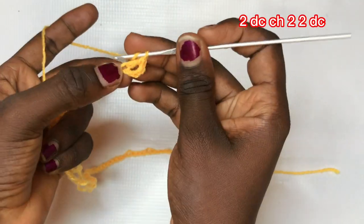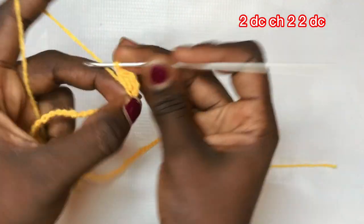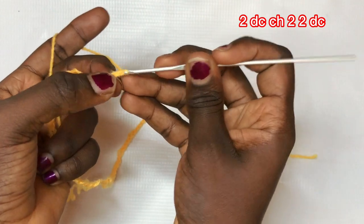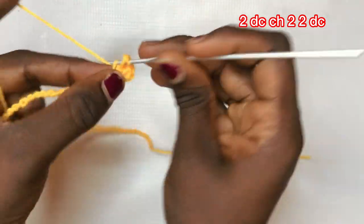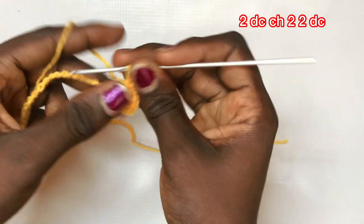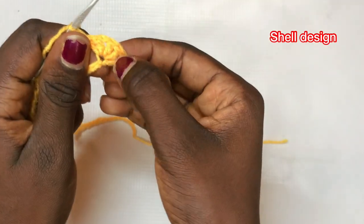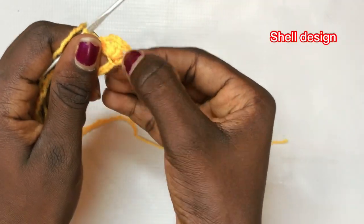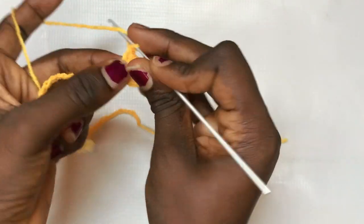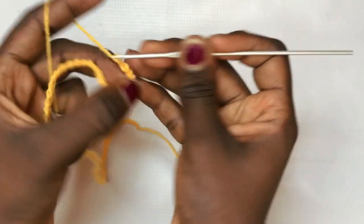I'm going to add another double crochet in the same exact space — so I have two double crochets in the same space. Then chain up two and put a total of two double crochets in the same exact space. I call this the shell design, and it's very common at the intermediate level.